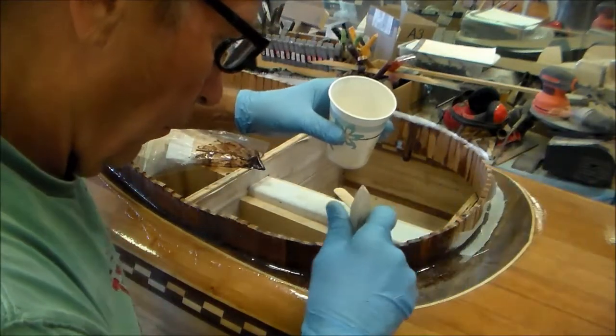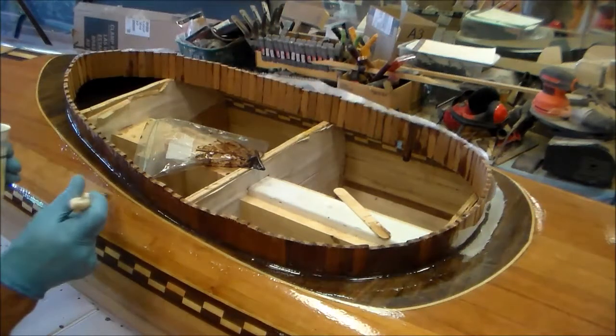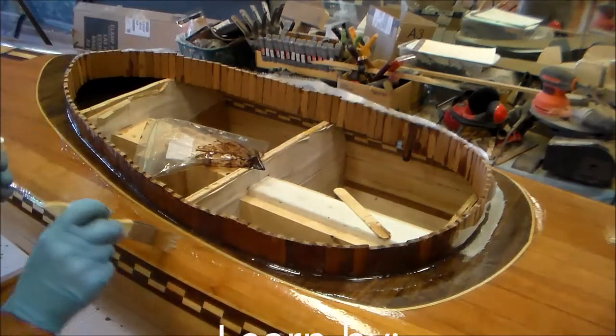Allow this glass to cure before building the cockpit rim. Thanks for watching, my friends.